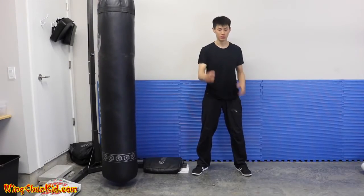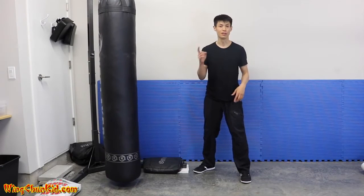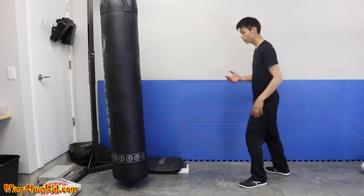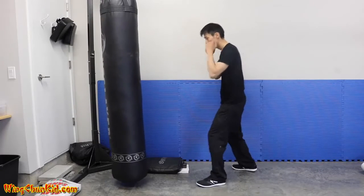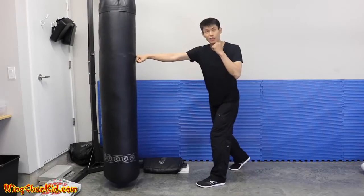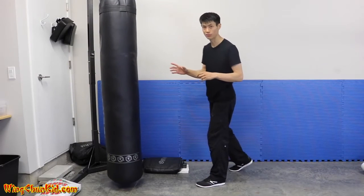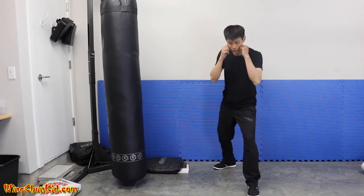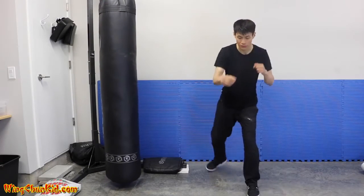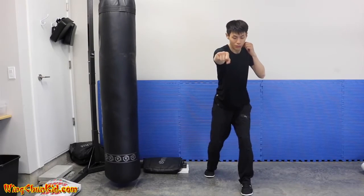Tip number three is about body momentum. If you're a small guy like me at 135 pounds and you want to knock out someone twice your weight, you need to use your whole body force. In boxing, rotation gives nice impact but not enough momentum to really shock somebody's body. So combine moving the body with your punch: take a step forward with your front foot, and as you punch take a step with your back foot.